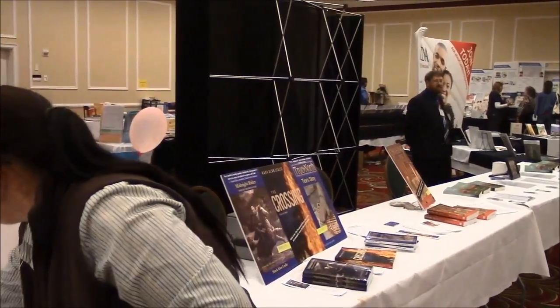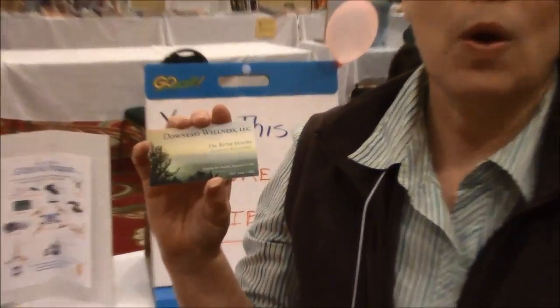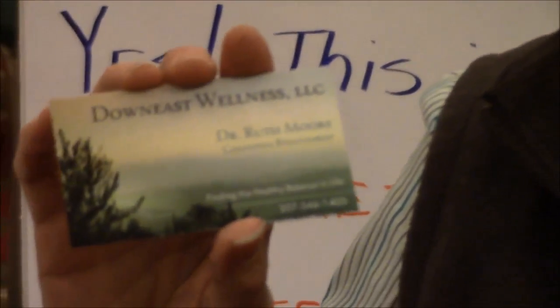How can people get a hold of you? They can reach me at Eternity and Down East Wellness. Our number is 207-546-1405. Or for those who are inclined, we will be here tomorrow and we will have more experiments and fun for everyone. Thank you so much — it was fun. Thank you.